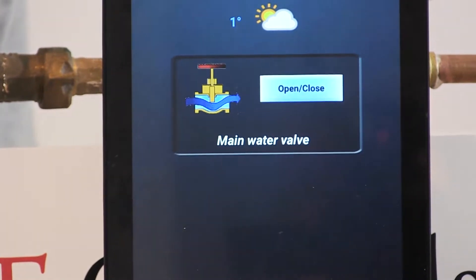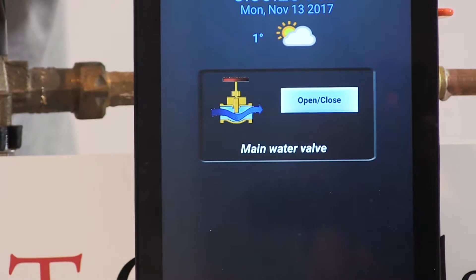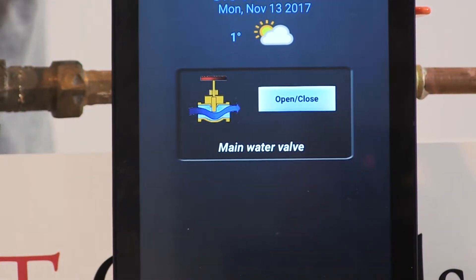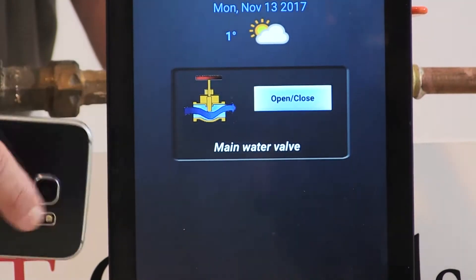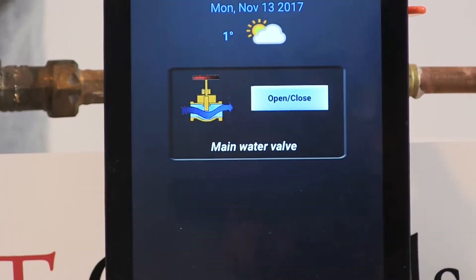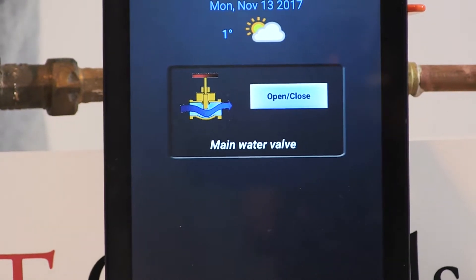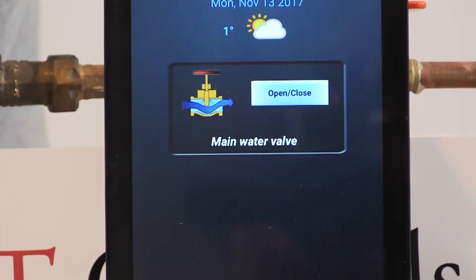You heard the sound. There is no water connected to the system right now, but you can see the status changed on the tablet. The blue arrow is showing that water is flowing through the system. Now I'm going to close it.